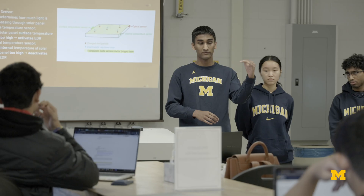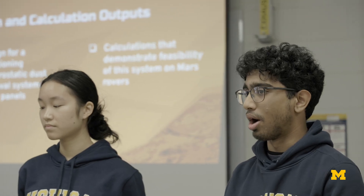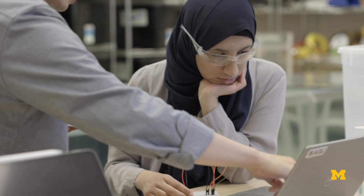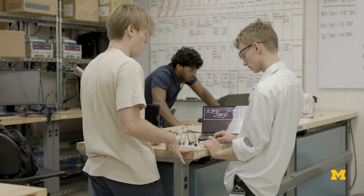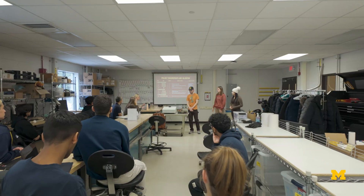We're really trying to simulate what a real engineering team is doing. The earlier students can start, the more opportunity they have to actually master their skills. This class gives you a whole fresh look and that sort of experience and preparedness for the real world. You're working on your own project with a team, designing something, which really helps with building critical thinking skills and understanding the importance of communication.